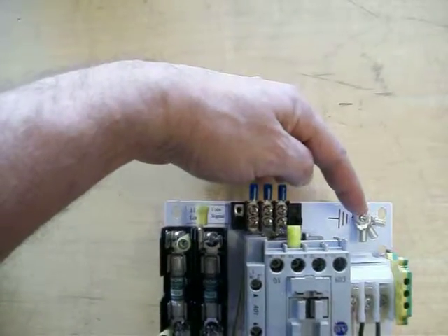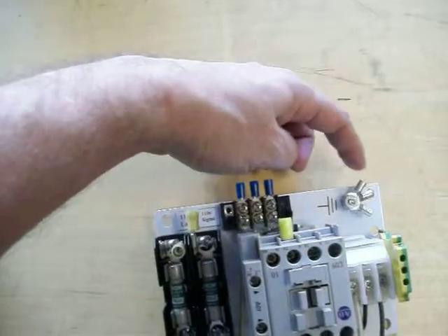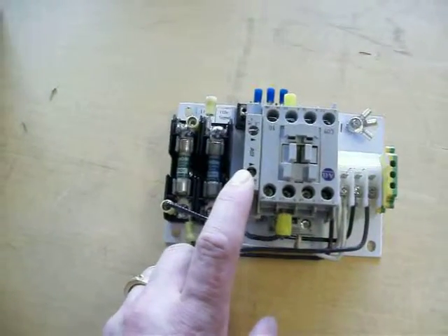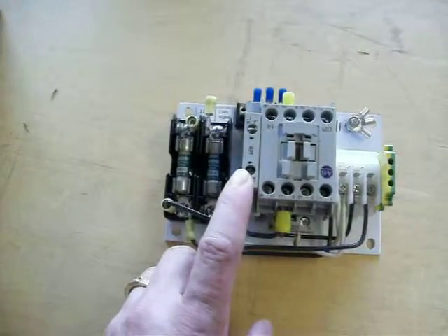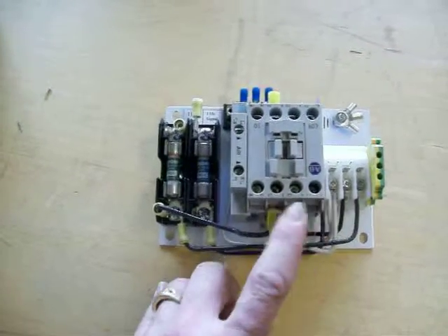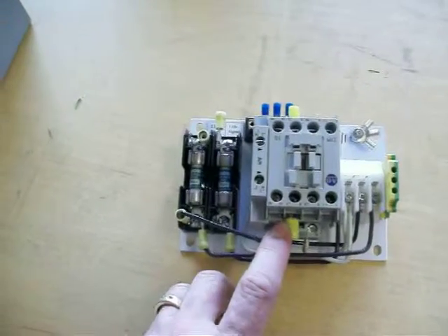We have a ground stud and three connectors for three grounds. We have a normally closed auxiliary and a normally open auxiliary. We've got three poles, and we're only using one pole for the moment on this configuration.